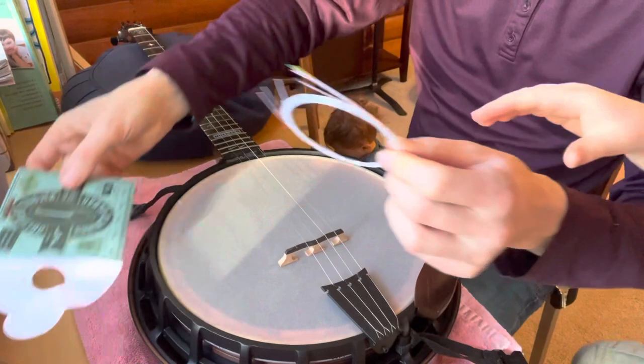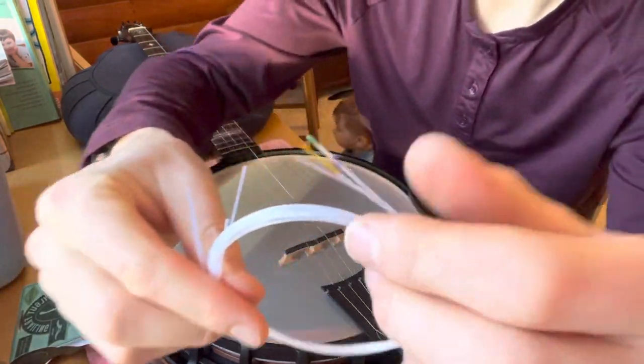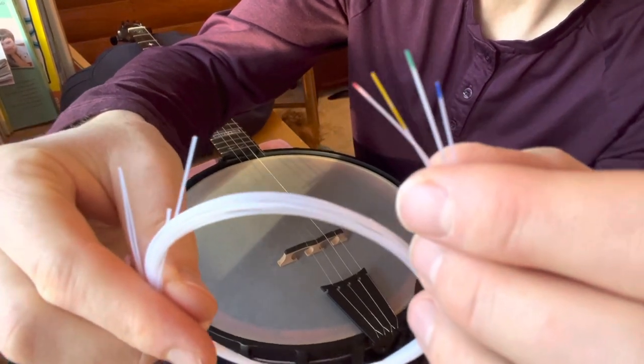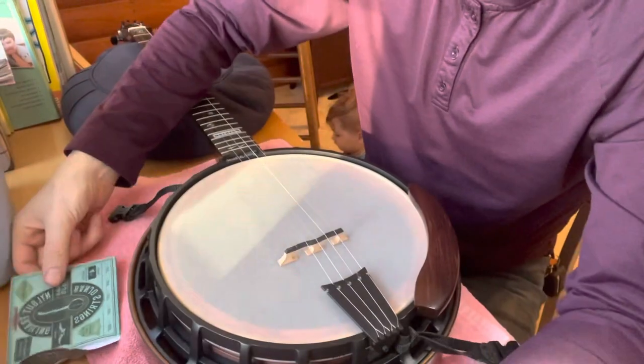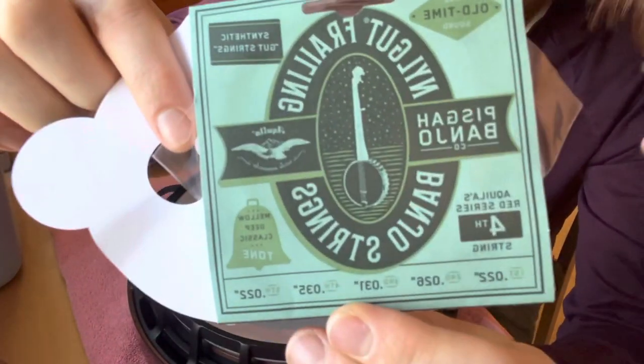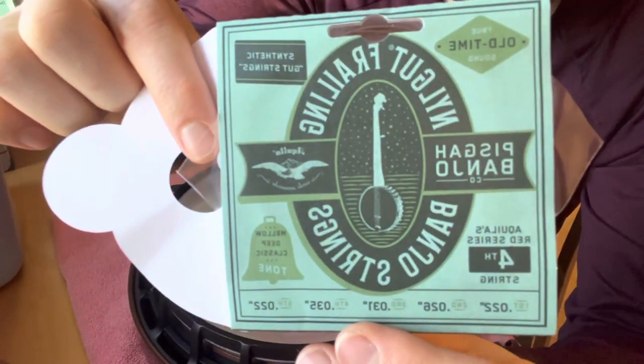I chose to buy a pack of Pisgah Banjo Nilegut strings. The company is just north of me in the lower Appalachians. They have a color coding system for their different gauges, and they also list the gauges on their packs — something that the well-known Aquila brand strings don't always do. The color coding chart is on the back.